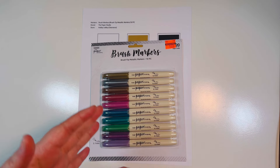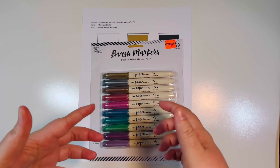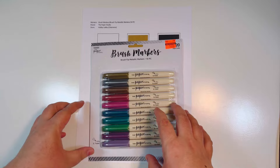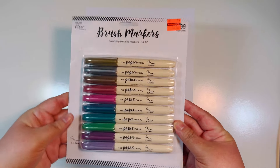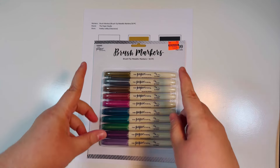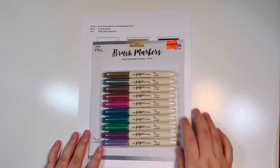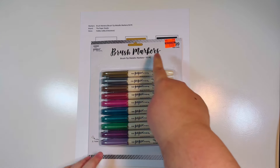I've seen these clearance sales pretty regularly, about once a quarter, so you can stock up in little segments. When you find something that goes 75% off — such as these markers — that's the time to stop and purchase. If you don't need it right then, just wait because eventually it will go on clearance.